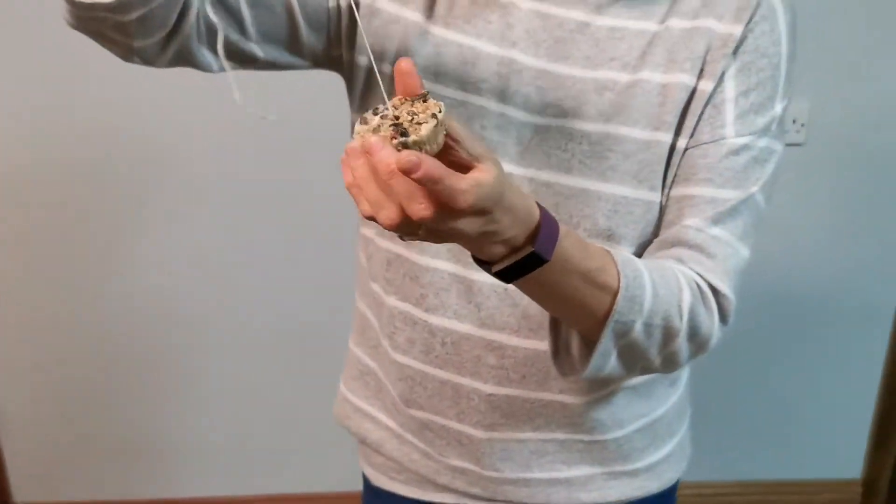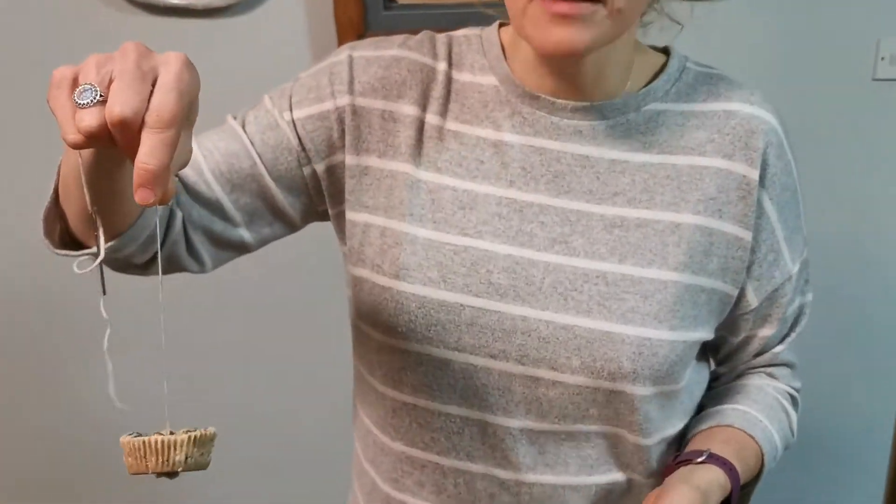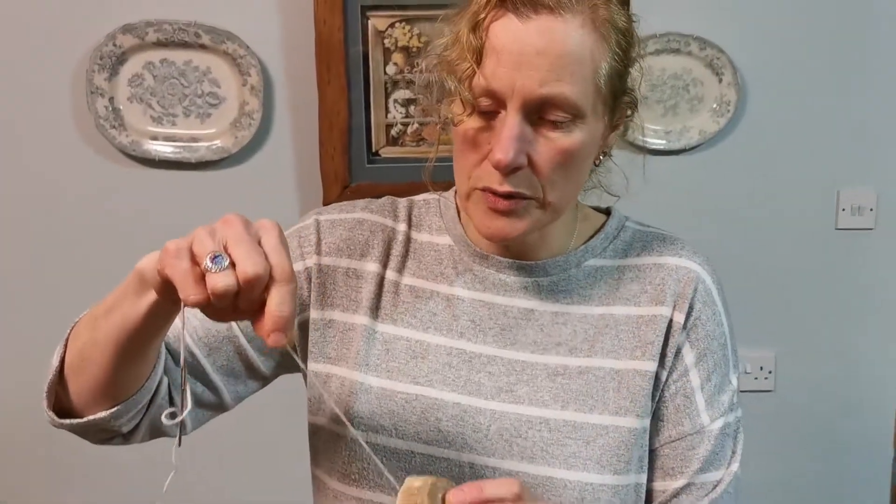That's our very quick video on how to make those. This batch was made yesterday — they're fully set and ready to take out and hang. We're going to hang these in our garden, and as the weather gets colder we're going to enjoy watching our garden birds eat them. Thank you for joining us, and we look forward to coming back with some more. Take care!